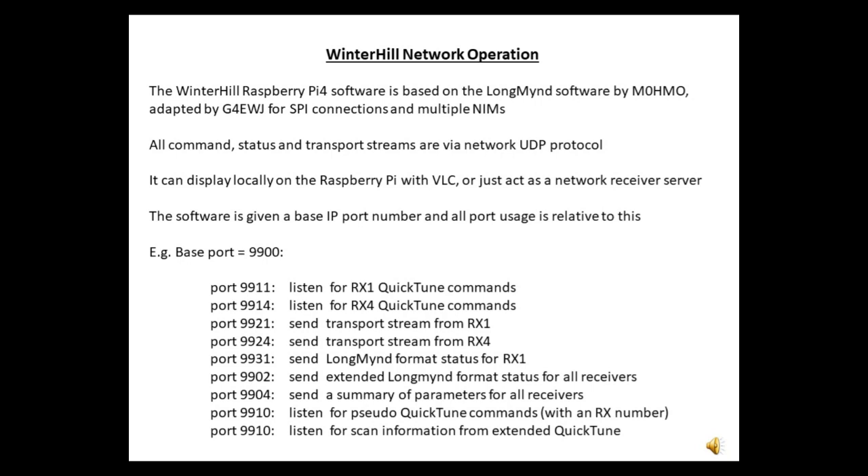In the above example it listens for QuickTune commands on ports 99.11 to 99.14, outputs the corresponding transport streams on ports 99.21 to 99.24, and outputs the status info on ports 99.31 to 99.34. The status info is used by Portsdown to display the receive parameters. The software also listens for QuickTune-like commands on port 99.10 — these are QuickTune commands with the addition of a receiver number, so any receiver can be controlled from anywhere by programs other than QuickTune. Terrestrial receive commands can be sent this way.